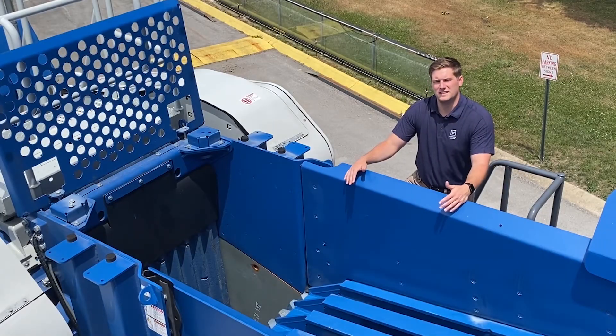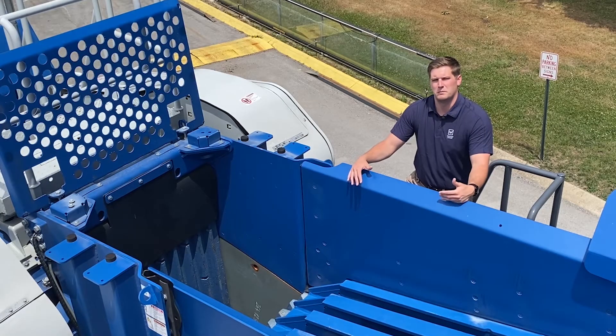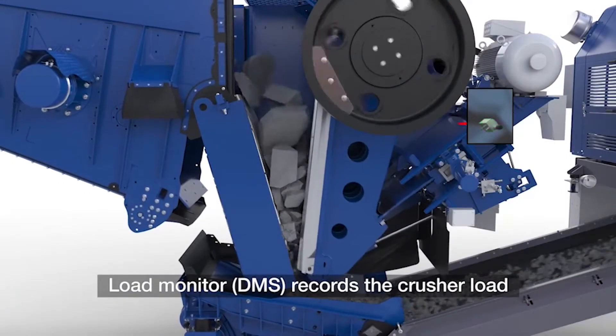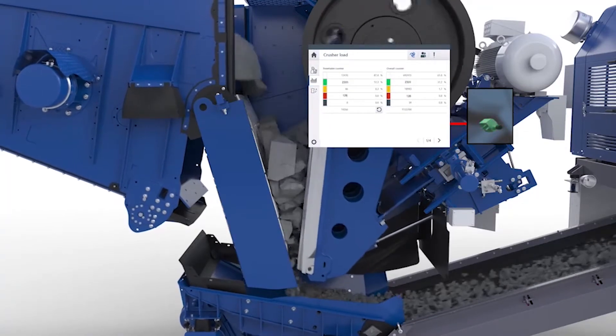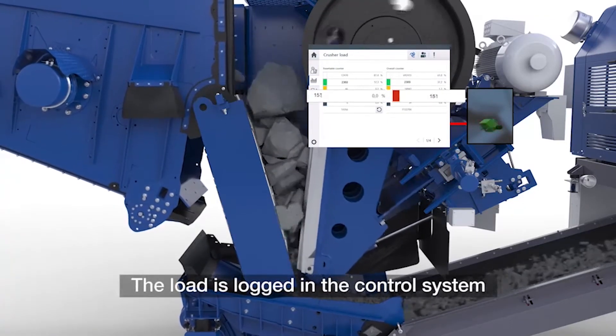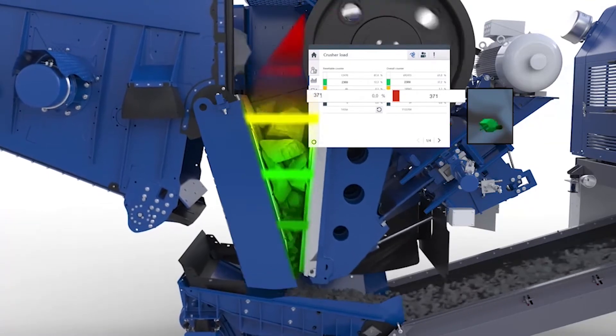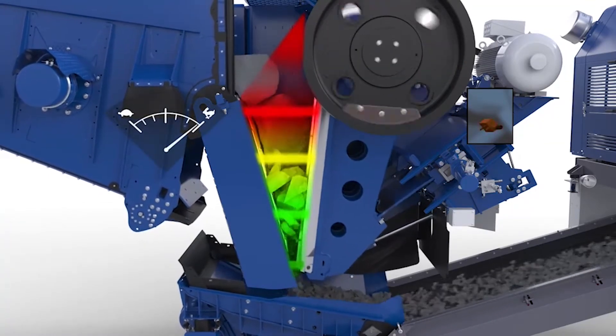Although this jaw has been designed for maximum performance, we have integrated new technology such as LRS, or Load Reduction System, that works together with CFS to handle uncrushables.